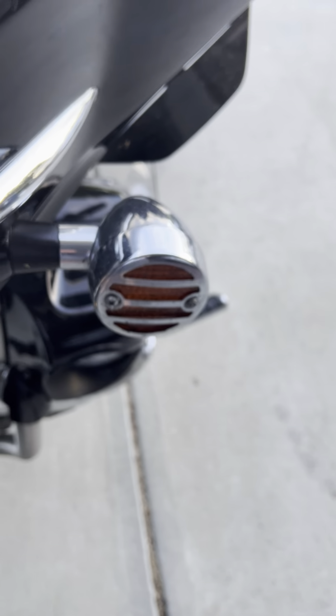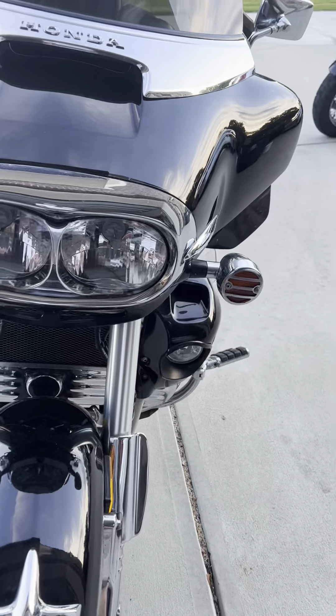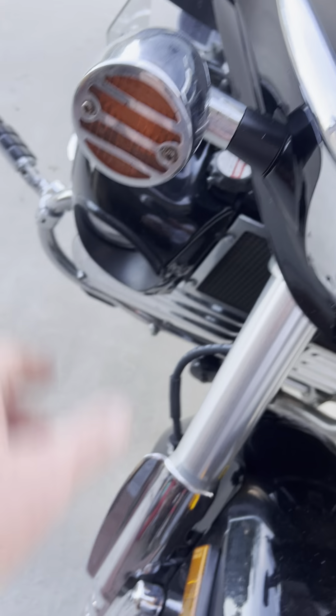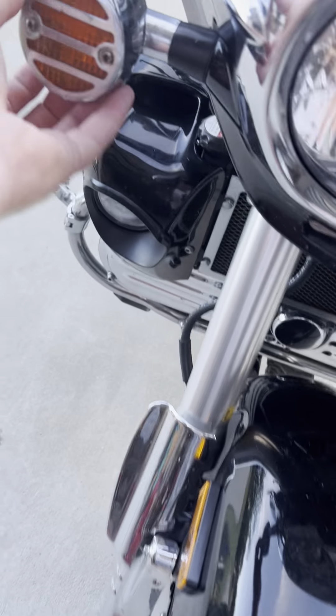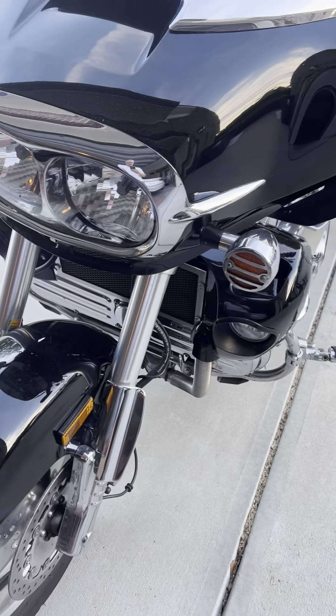When I got it, these little chrome covers were on the turn signals. I'm not crazy about them. As a matter of fact, one of them fell off. I haven't taken the other two off, but I do have brand new lens covers for them. Those just screw right into the lens cover. I need to replace that lens cover anyway — that cover's come off. I do have new lens caps for them.